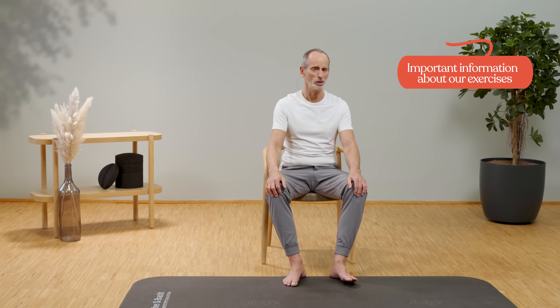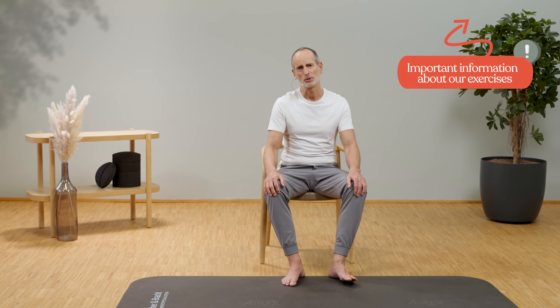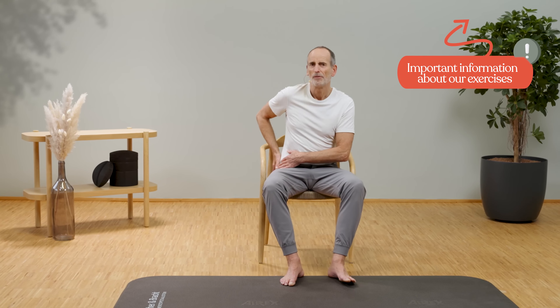For the first exercise, we sit on a chair and perform the exercise specifically for the right side of the body. If you have the problem on the left side, then just do it on the other side.